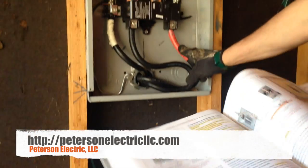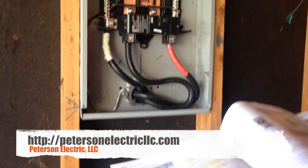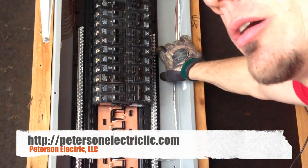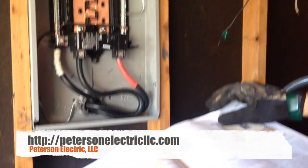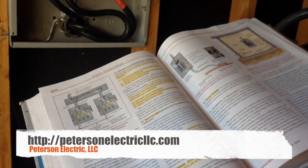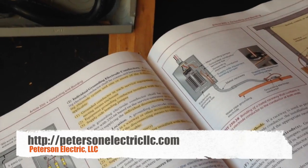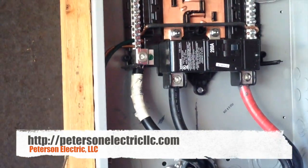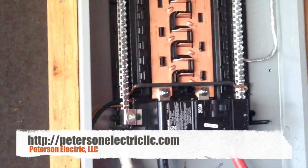Because I've got four rods coming in, 250.66 states that I have to have a number 4 copper, or the next size up, a number 2 aluminum. So basically in here, this is my main bonding jumper — this green screw. It's bonding my neutral to my cabinet, and my cabinet is bonded to my ground through my cabinet. So this is already finished; I don't have to size that.